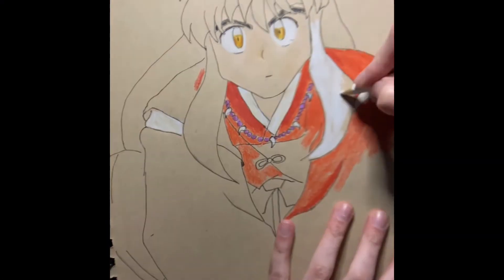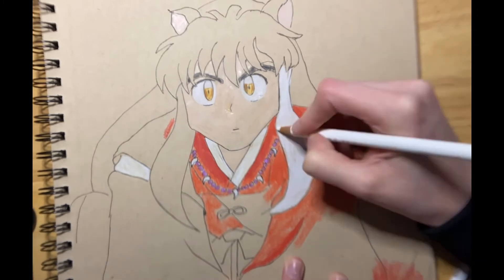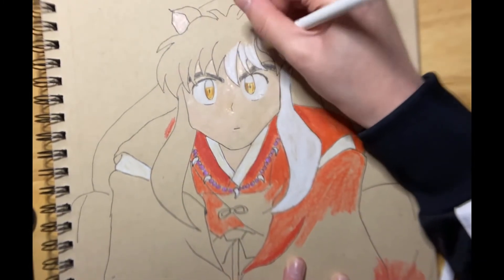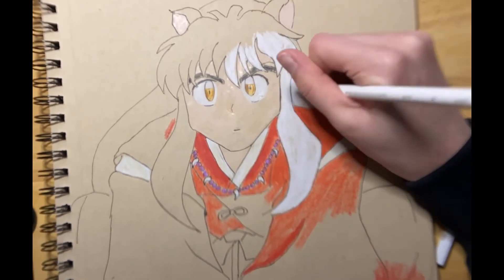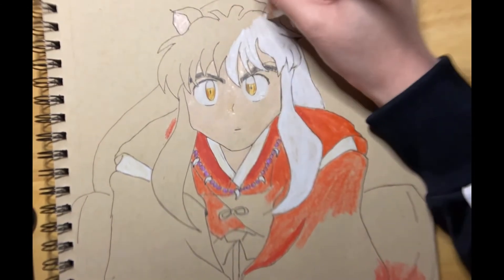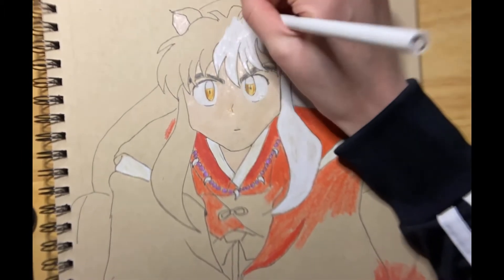Hey everybody, it's Ninja Draws Art back again for another video. Today I'm going to be finishing a drawing that I started in colored pencil of Inuyasha. I've been seeing on TikTok and other places people using this darker paper and I wanted to try it out for myself.